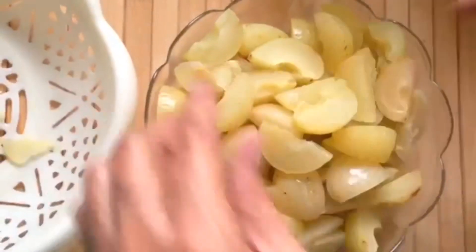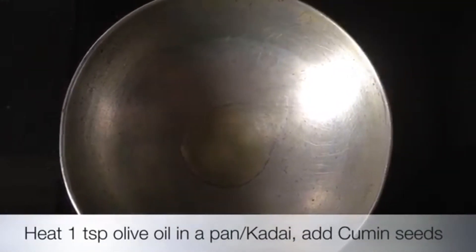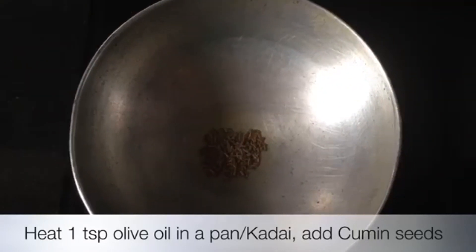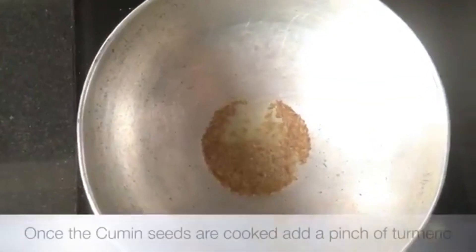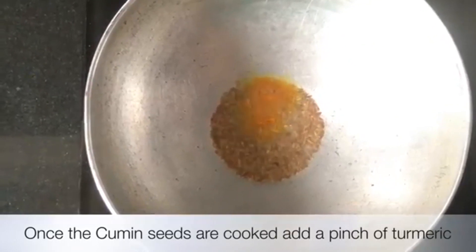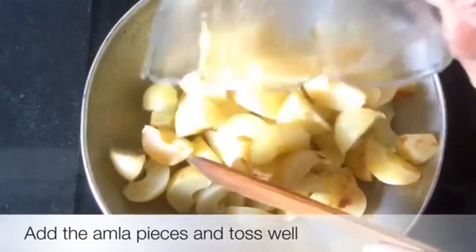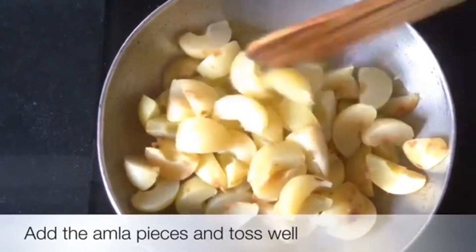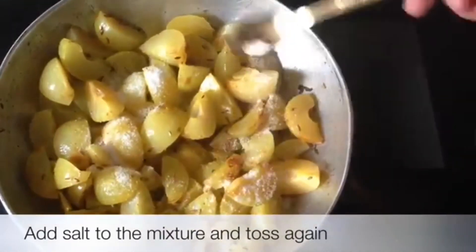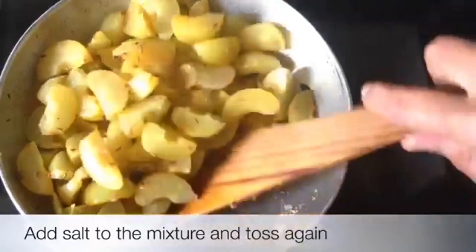Now we are going to cook it in virgin olive oil. You can also use other healthy oils. Add cumin, then add lime juice, salt, chili powder, and any other spices you like. Add rock salt and mix it well so the whole avla is well coated in the spices.